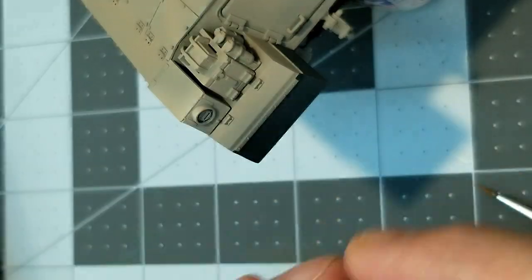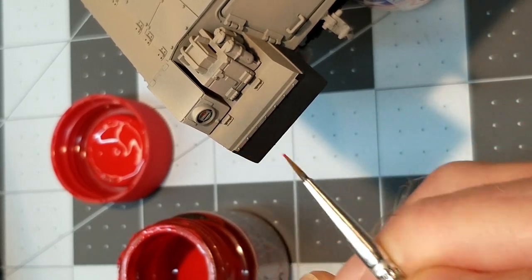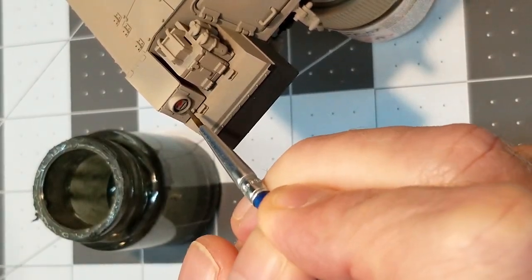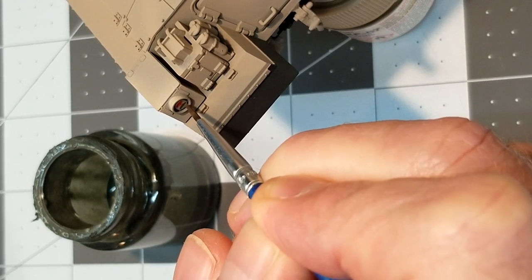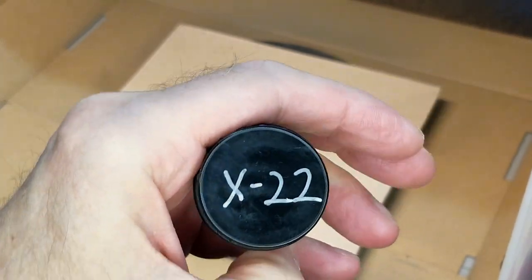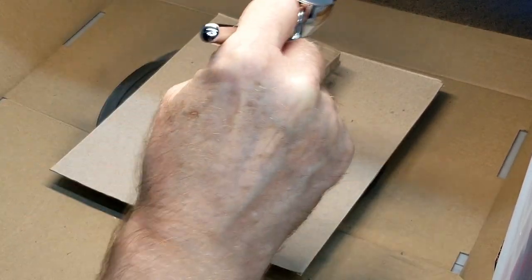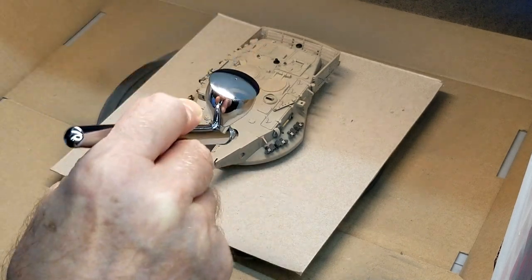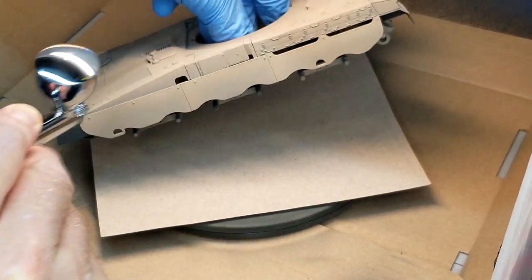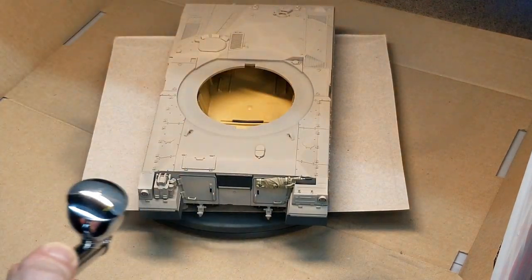Now we're going to take flat red XF-7 by Tamiya and paint the top lens in our tail light. Then I go back to Panzer Gray — the airbrush mixture — and just let it flow into the bottom slot on the tail light lens, which I have to come back and clean up with a little IDF sand gray. Next up is X-22, which is a gloss acrylic clear by Tamiya. We're going to coat everything — let everything dry first — then put two thin coats over the entire model to help seal in all of our detail painting and prepare the surface for our decals.